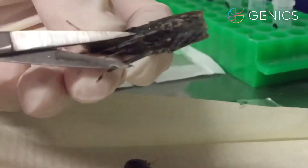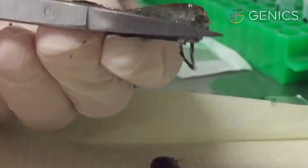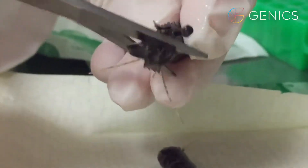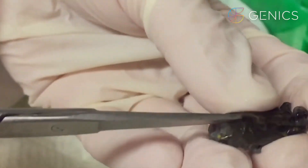Next, we take our headpiece and cut off the periopods and trim those right back. We then trim the face parts and cut back onto the rostrum.